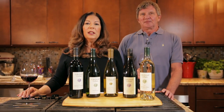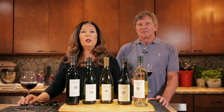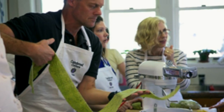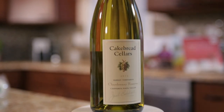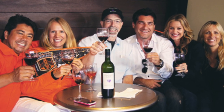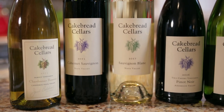Cakebread Cellars was founded in 1973 by Jack and Dolores Cakebread. Now the second generation of Cakebreads are running the winery. Cakebread has been known for its unparalleled wines and its gracious hospitality, mainly in the Napa Valley and the North Coast. You can visit the winery or watch for Cakebread events in your area. With an enduring commitment to quality, the belief that life's occasions are elevated by good people, good food, and good wine flows through everything they do.